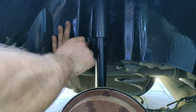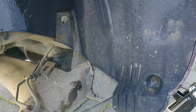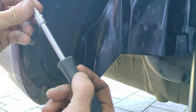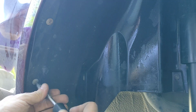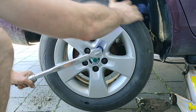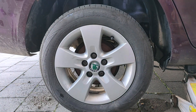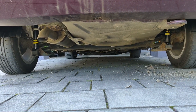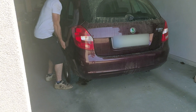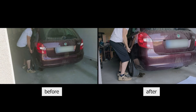Don't forget to put all the screws back in. Now let's go back to the car and see how much it bounces now. Thank you for watching.